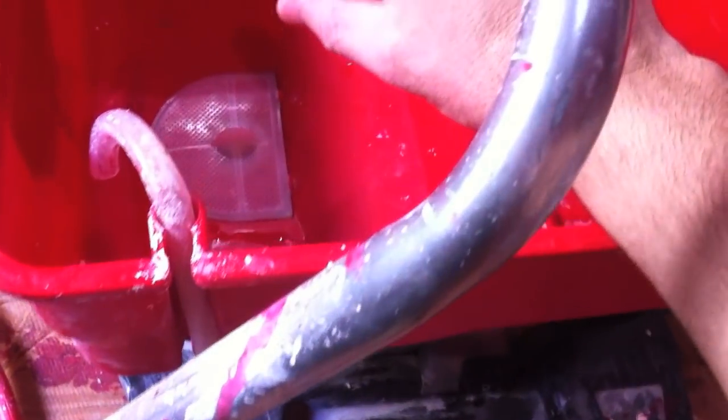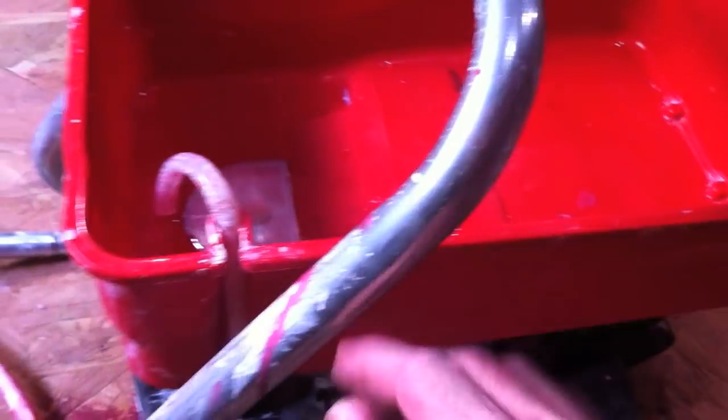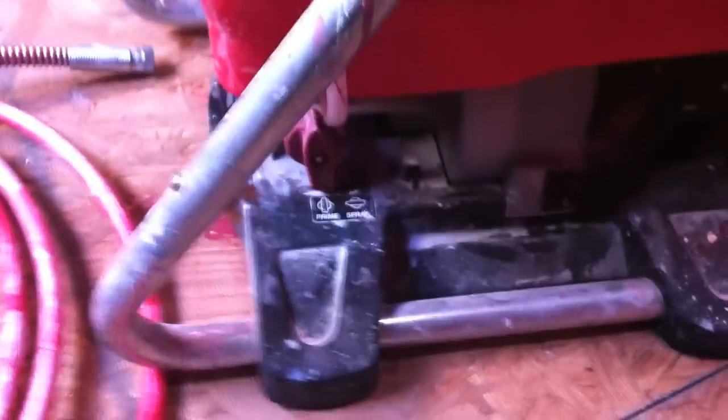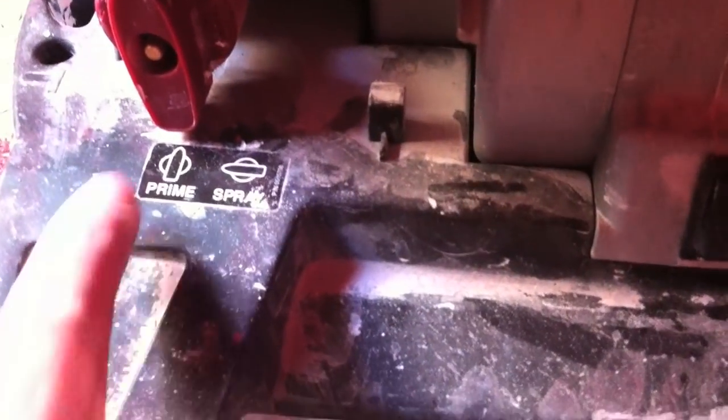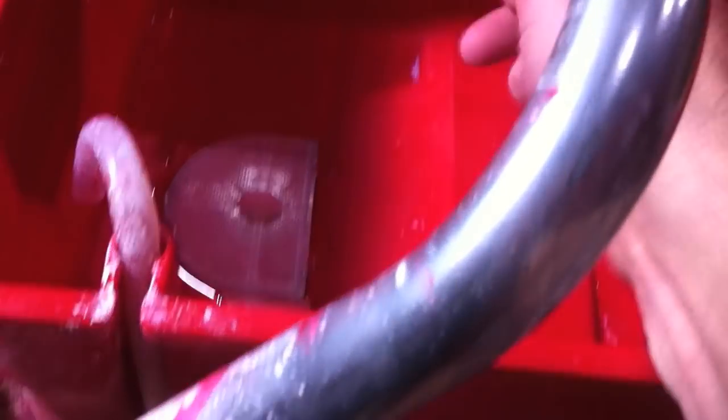Before I put any paint in, I fill up the water to about an inch in this part — just a little bit here. Then you run it through on prime. As long as this knob is up, it'll feed through the hose and keep circulating back through.